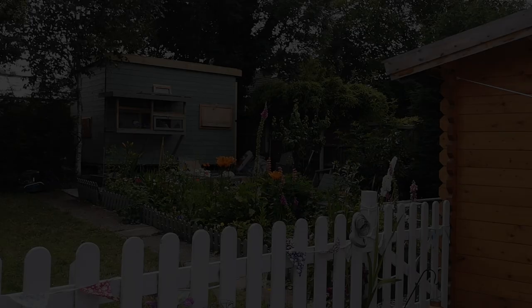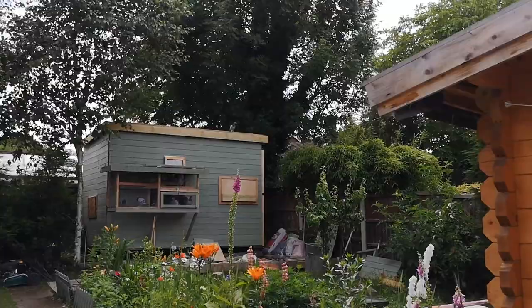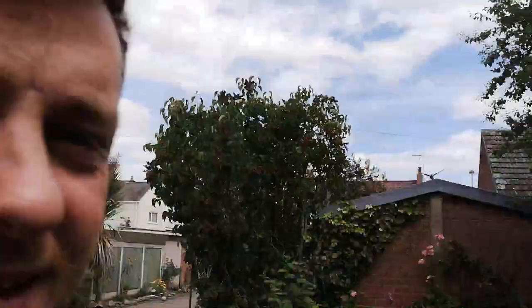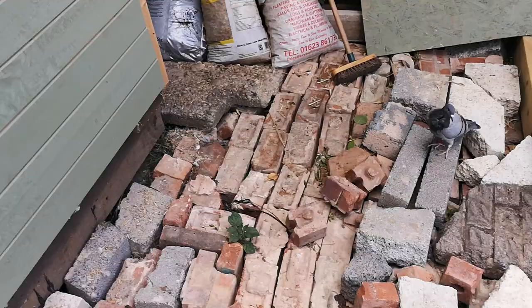There we go. I've just come back from work and look who's sat on top of the loft. That's another one of ours, so we're just one missing now. Oh, you found your way back — well done.